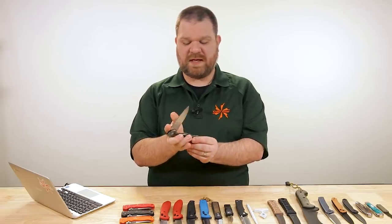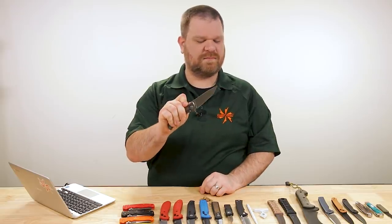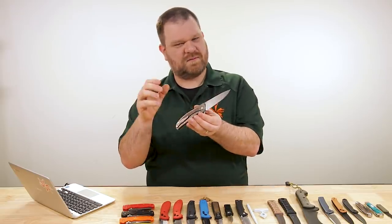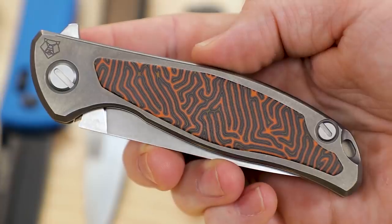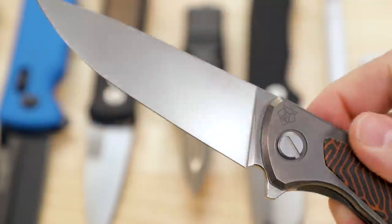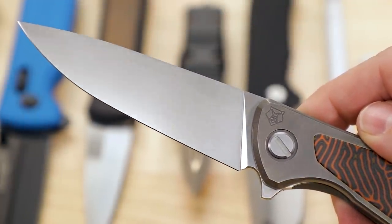As far as the flipping action, we've got their single row bearing system in the pivot — and it has a super snappy action. Snap into a Shiro real soon because they are truly impressive when you put them in your hand.